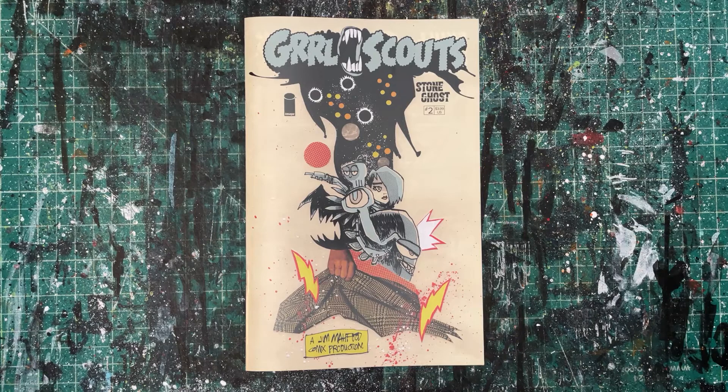Welcome to the creator commentary video for Girl Scout Stone Ghost Issue 2, published by Image Comics. This is my new creator-owned series that I am writing, drawing, coloring, and lettering.